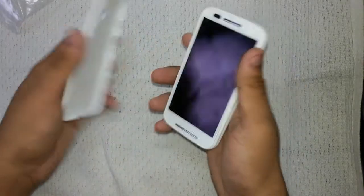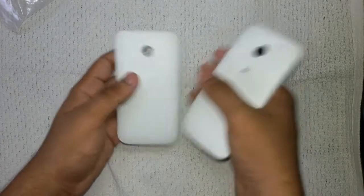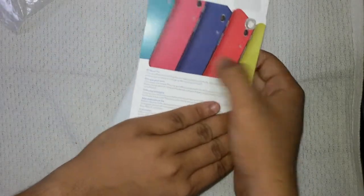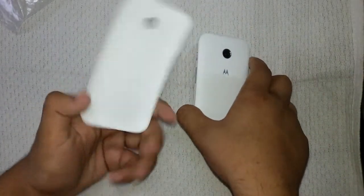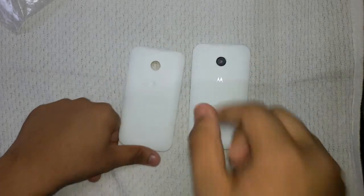Both of them fit very easily on the back, so it's a very convenient way to change or color up your Moto E with the colors available on Flipkart.com. We have the link for this shell in the description below, so do check it out and keep in touch for our next video.